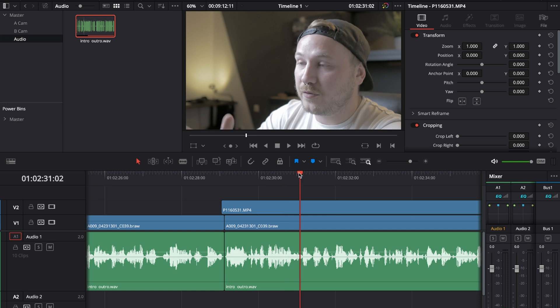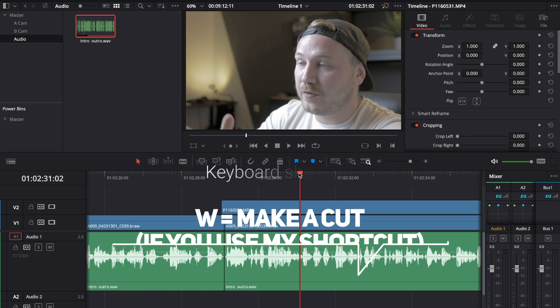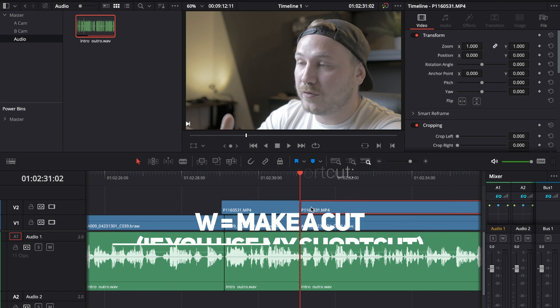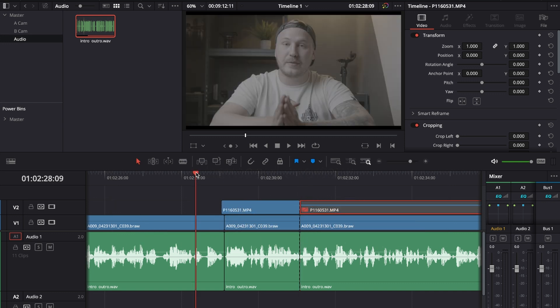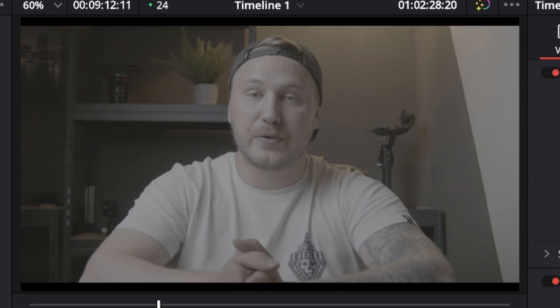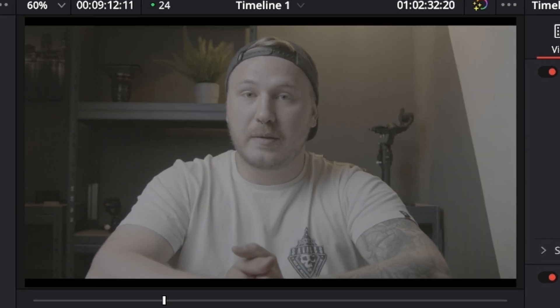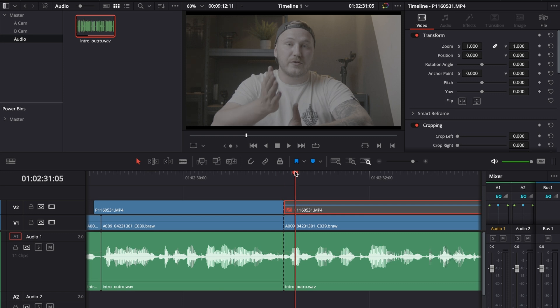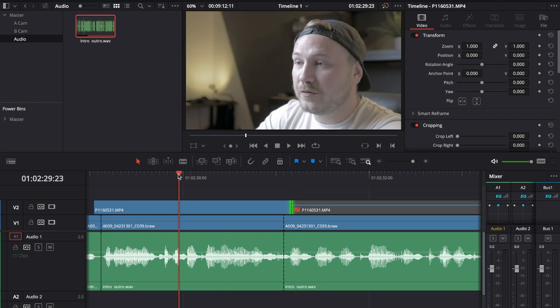Right where I start speaking about the A-cam is where I make a cut, then I deactivate video layer two. Let's watch this back and see if it looks good. I'll bring the B-cam clip over a tiny bit until around the point where my audio gets a little louder — this should look way better.